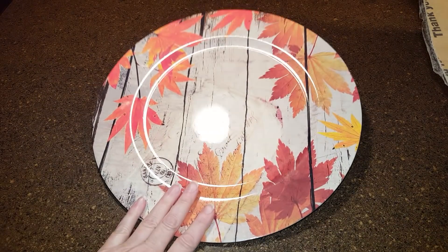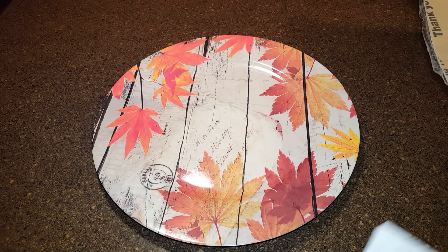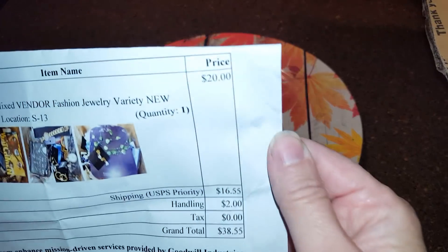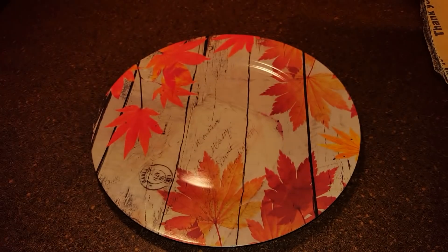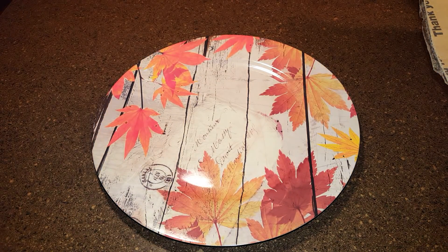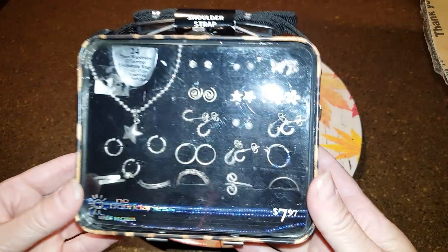Okay everybody, I found my haul. Another Goodwill shop lot. I bought 6.8 pounds of vix mix — vendor jewelry — so it's newer stuff. I got the auction for $20, and with $16.55 for shipping and $2 for handling, it came to $38.55 total. I just want to see if there's enough that I can make some money back.